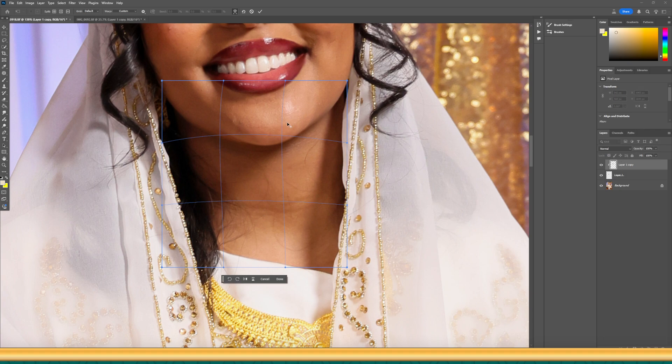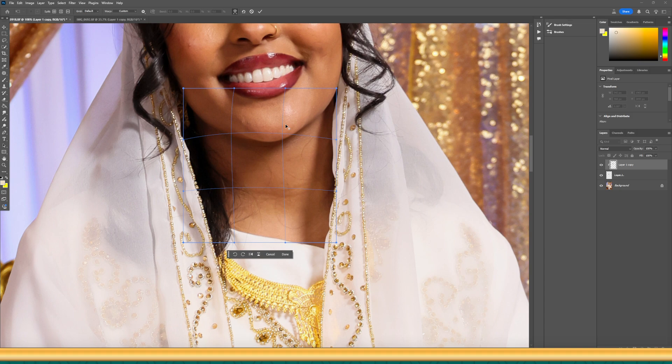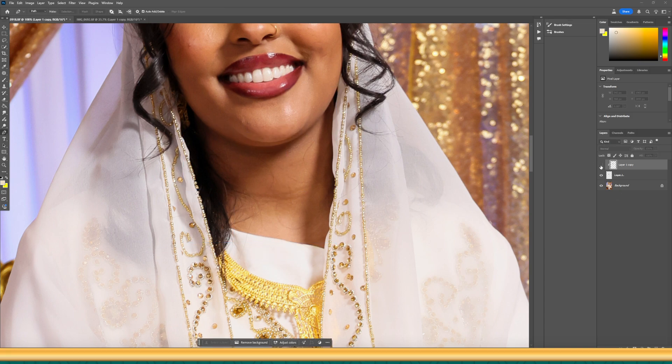Zoom out enough to see how the photo looks overall. I would also toggle the top layer — hide it and then bring it back — to compare how it looks before and after. That's how you do it.